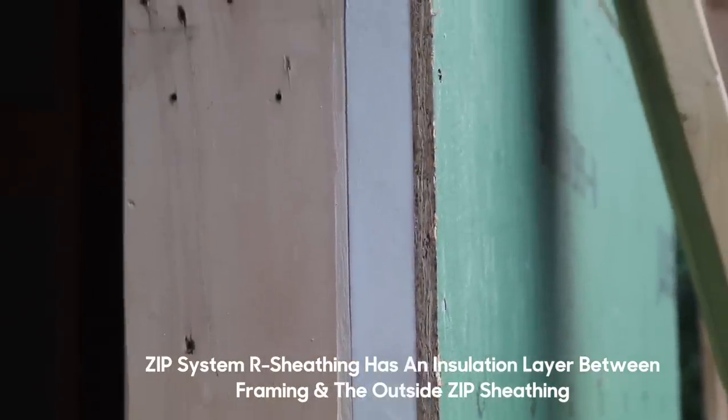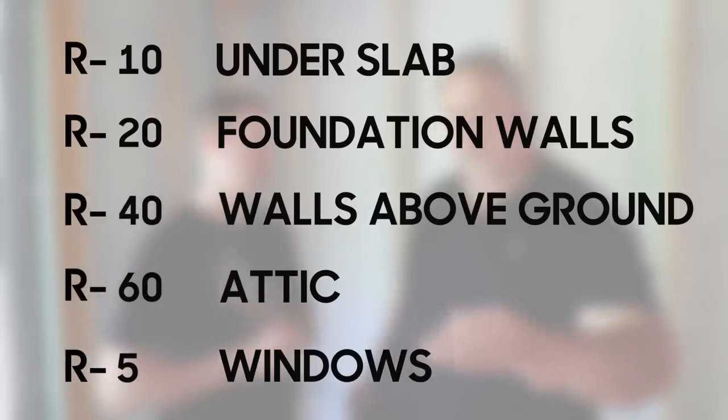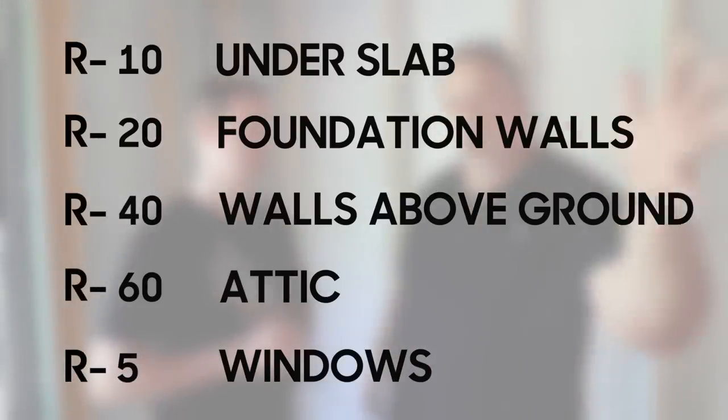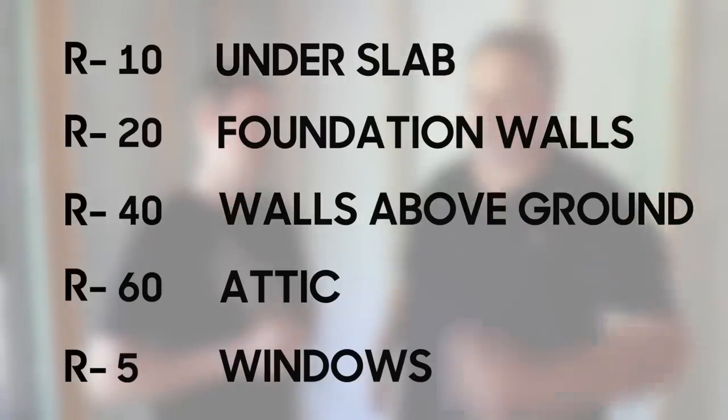One last time, give us those numbers from the slab all the way up to the roof. R10 sub-slab, R20 for the walls in the basement, R40 above-grade walls, R60 at the lid, and R5 for your windows.